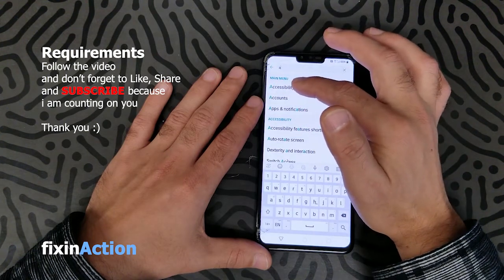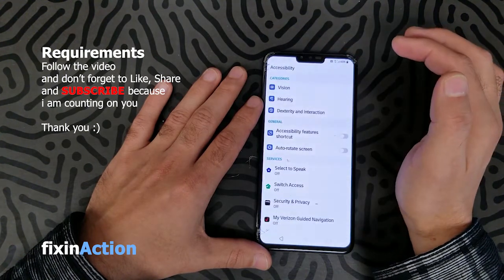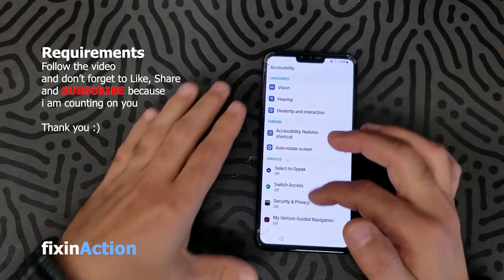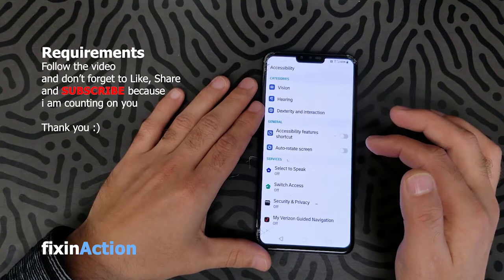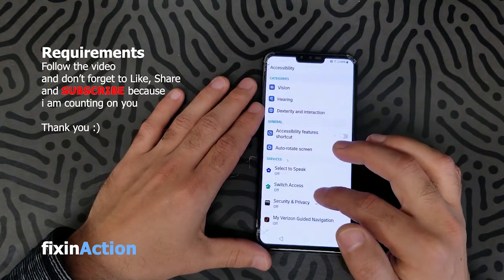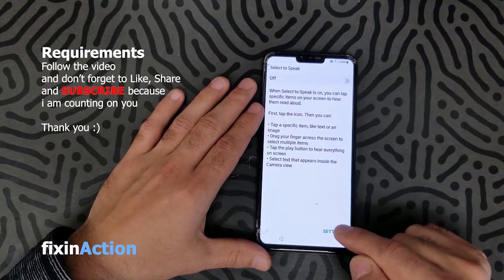The first one says Accessibility — click on that. Here you will find a lot of options again. Click on Select to Speak, then click on Settings.